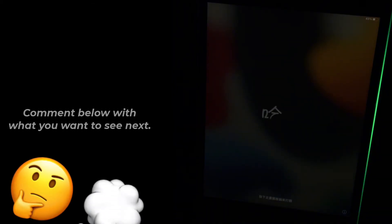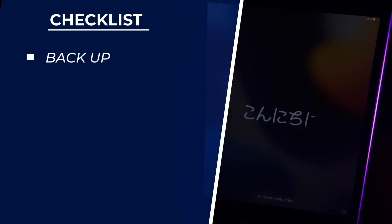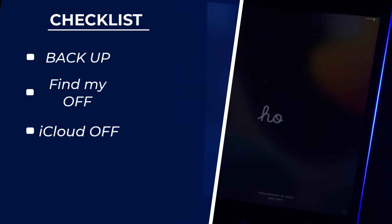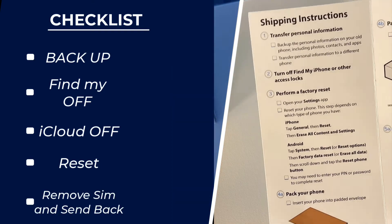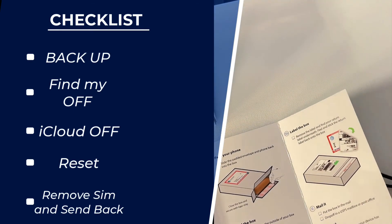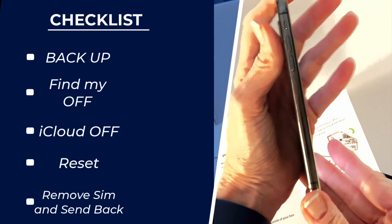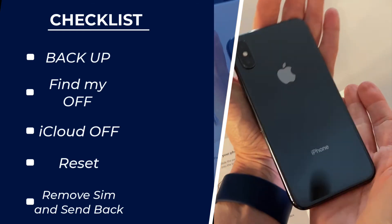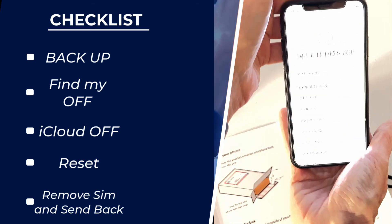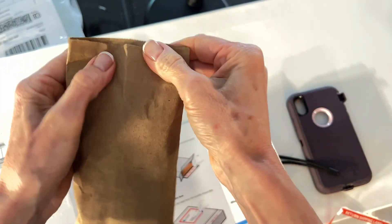Let me quickly review what we did today: we made a backup of our device, we turned off Find My, we signed out of iCloud, we reset our device, and we are now sending our device off. I highly recommend if you're doing this as a trade-in to Apple, AT&T, Verizon, or whoever, that you take pictures of the front and back of the device as well as how you're packing it — just for peace of mind. I've had instances where people reported not getting the trade-in value they were quoted or something was damaged after the fact. This way you have pictures as proof. Also make sure you hold on to the slip with the tracking number and keep track of it.